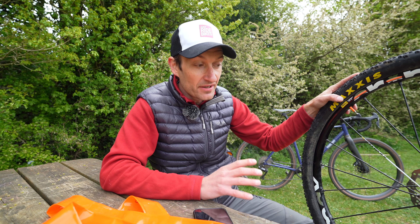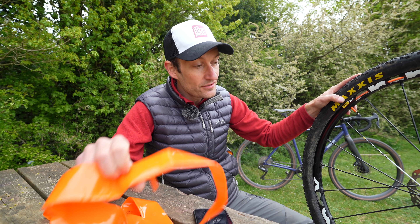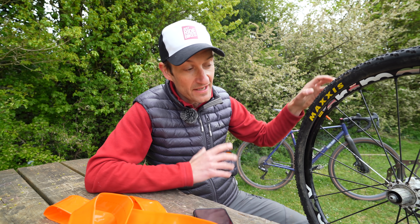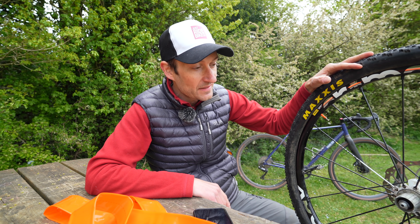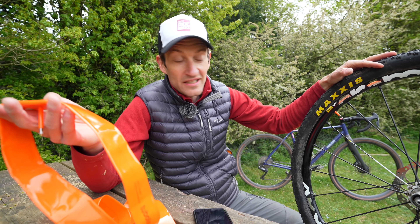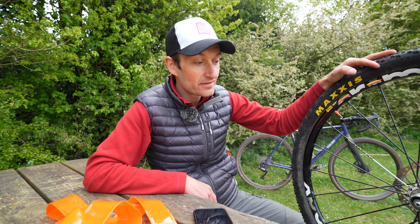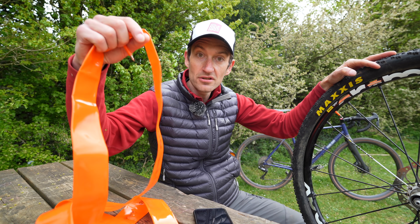Perhaps the biggest downside is that it's currently only available for mountain bikes. I haven't used an inner tube on a mountain bike since the days of ghetto tubeless — I've been running tubeless for years on mountain bikes. So that's probably the biggest reason this technology isn't for me: I don't use inner tubes on a mountain bike. But if you do still use inner tubes on a mountain bike, then you might want to take a closer look.